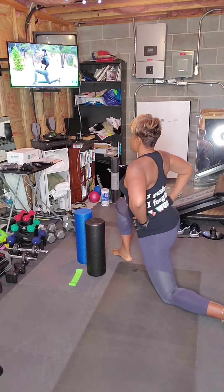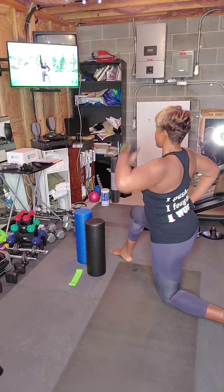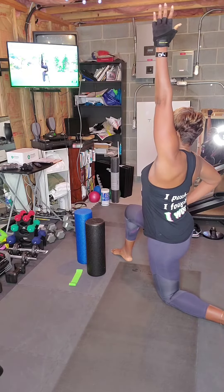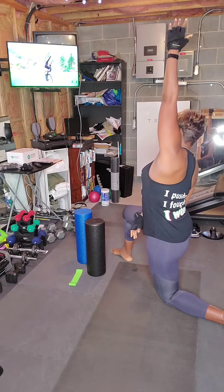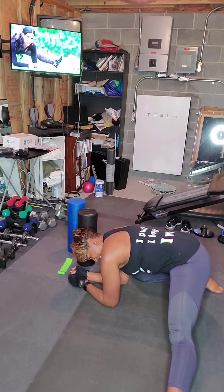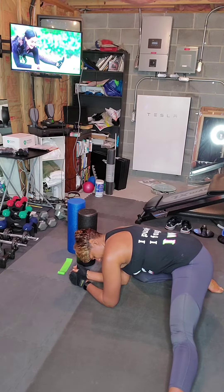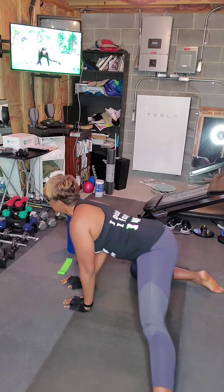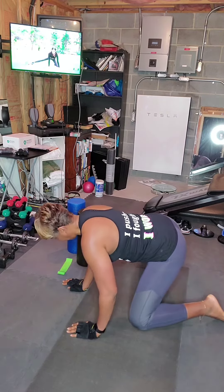Just feel that stretch in your hip flexors. Now go ahead and raise your arm — pull it towards the ceiling, take a deep breath, and reach to the side for five, four, three, two, and one. Let's switch sides. Same thing — extend that leg and feel that inner thigh stretch.